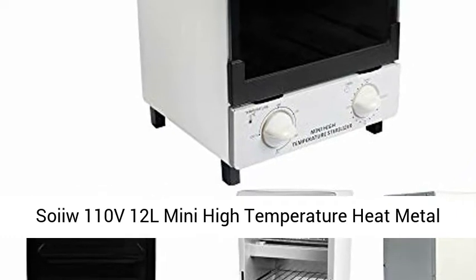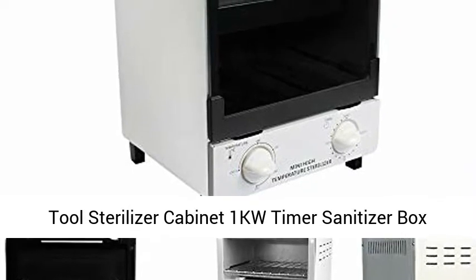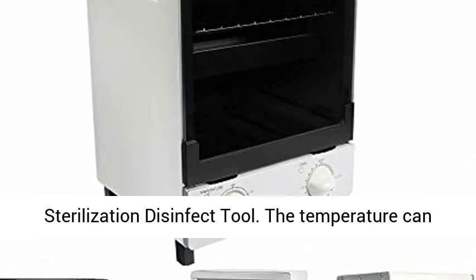Soy U 110V 12L Mini High Temperature Heat Metal Tool Sterilizer Cabinet, 1KW Timer Sanitizer Box, 2 Layers Manicure Spa Hair Beauty Salon Sterilization Disinfect Tool.